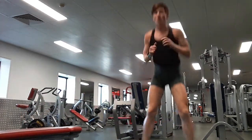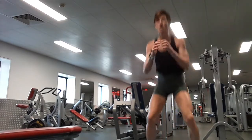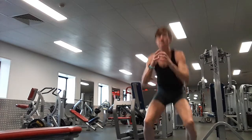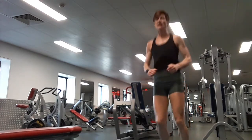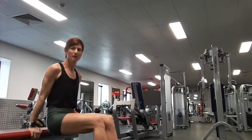And again, ten pop squats. Come on. One, two, three, four, five, six, seven, eight, nine, ten. Last two dips for the set. One, two. Great work!